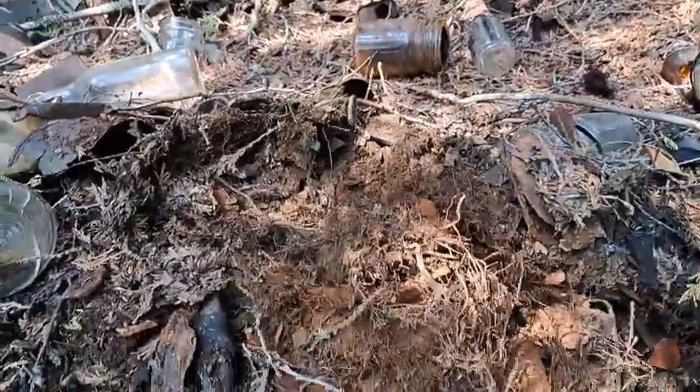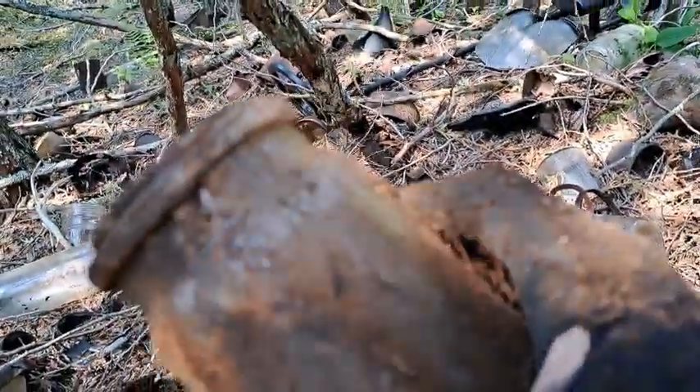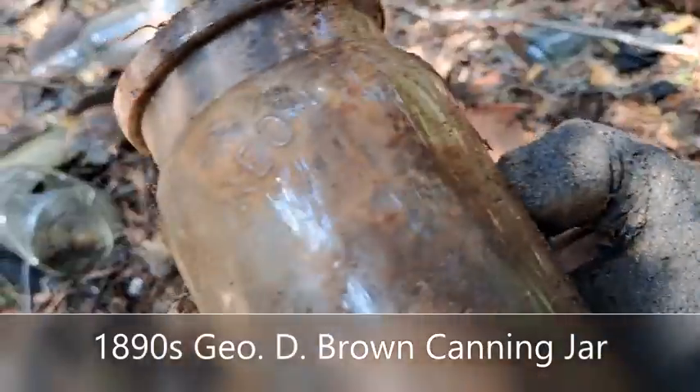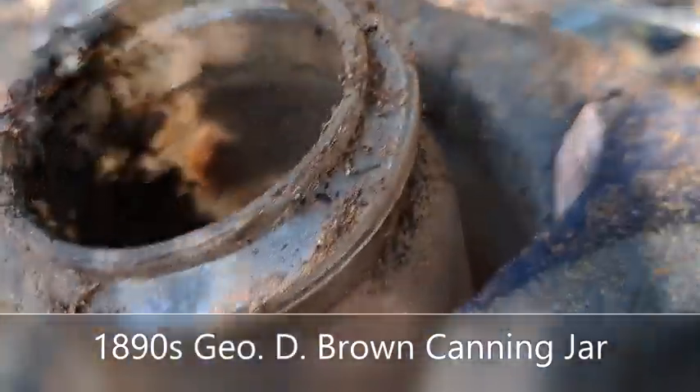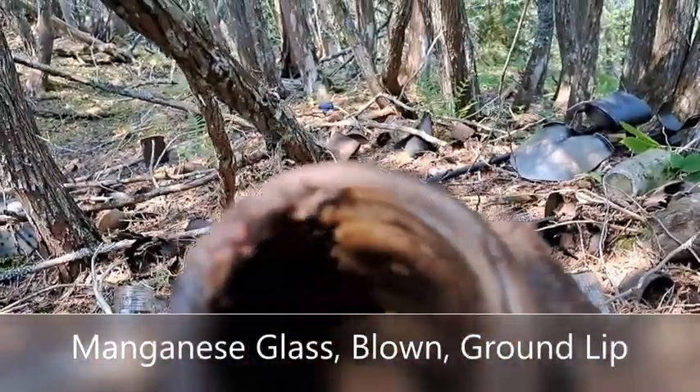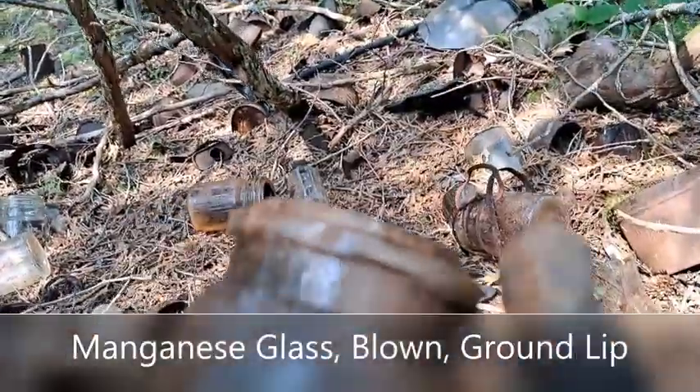I've got the best one sticking out right in here — I'm just gonna grab that and pull it out. What the heck is this? George D. Brown and Company. I don't think it's manganese — I've never seen a jar like that with that name on it before. I'm gonna have to keep that and look it up. This jewel lid came out right before me — well, it doesn't go on that obviously.